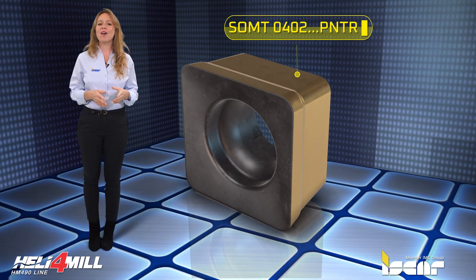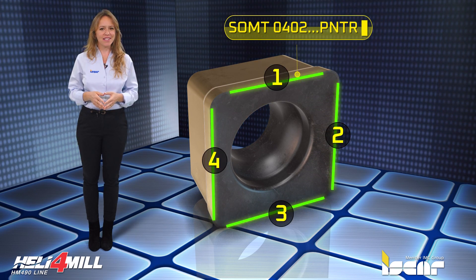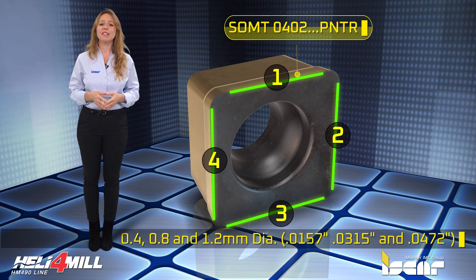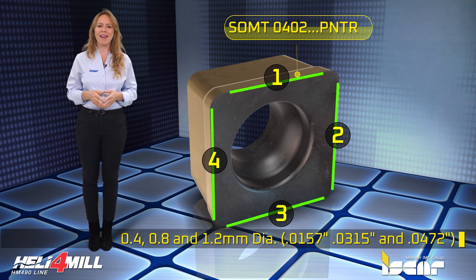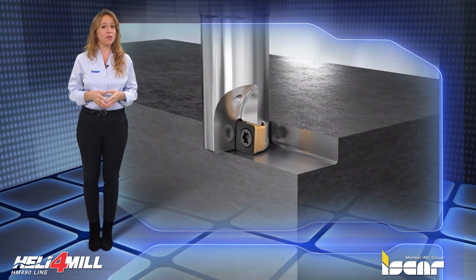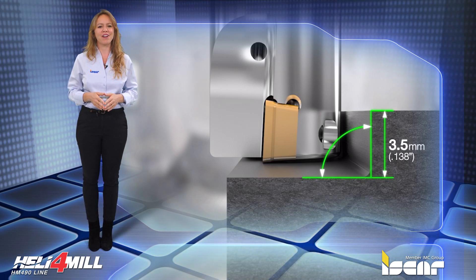The SOMT 0402 PNTR with four neutral cutting edges is a utility insert for milling square shoulders, available in 0.8 and 1.2 millimeter corner radii. The insert features positive axial rake that reduces cutting forces and provides a maximum 3.5 millimeter depth of cut.